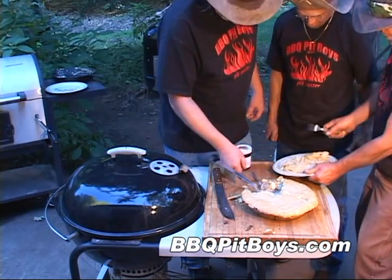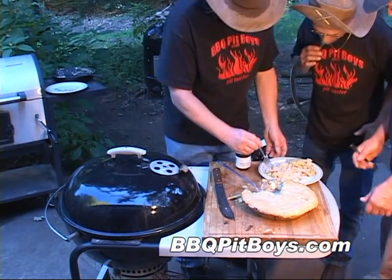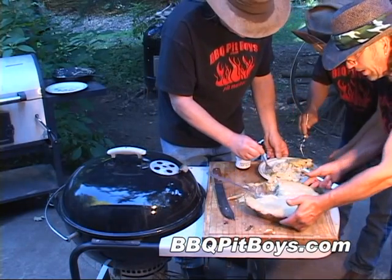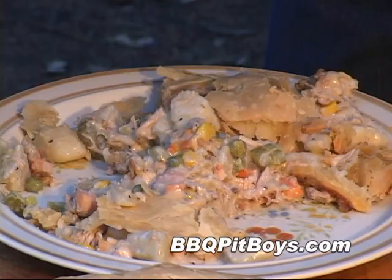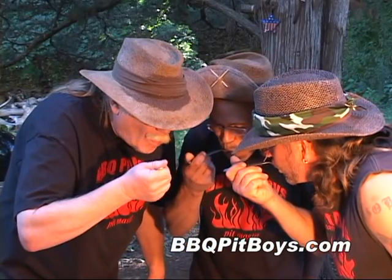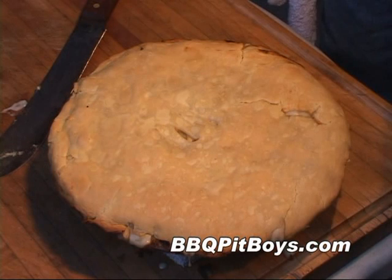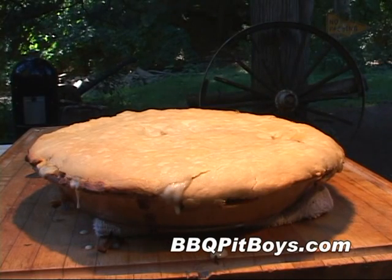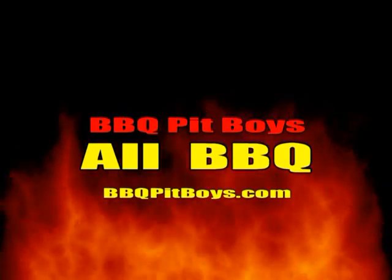You gotta try some of this. That's good. So the next time you're looking for a barbecue recipe, check out BBQPitBoys.com.